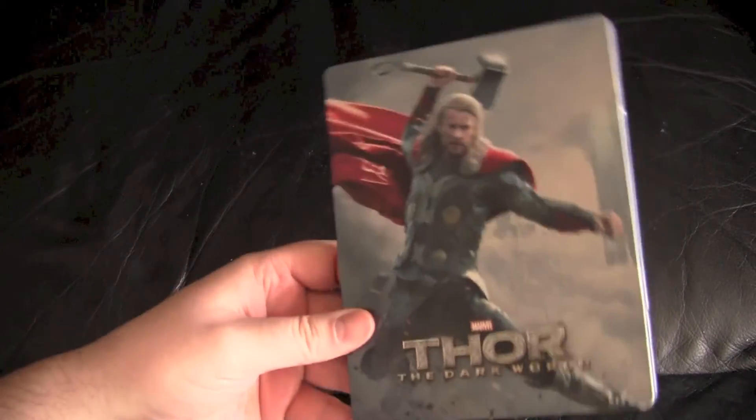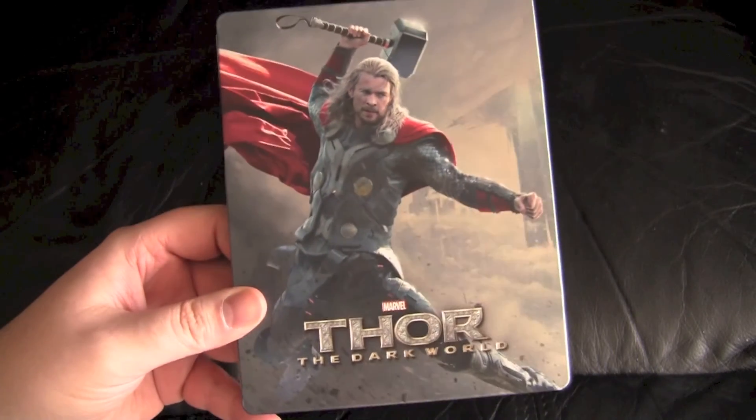So that's it for Thor The Dark World. Marvel, Best Buy, whoever — get your fucking shit together.